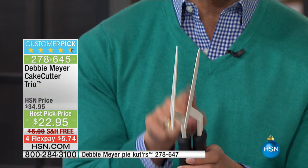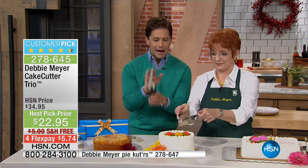They're $12.95 at that 50% off price. They've been paid for with the savings. So pie and cake — all done by Brett and Debbie for you today.